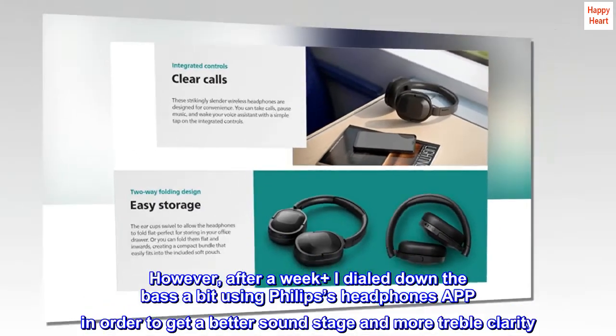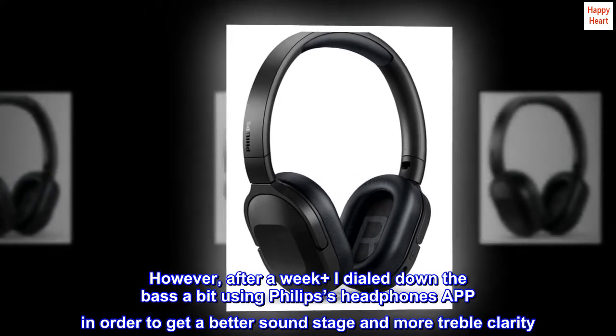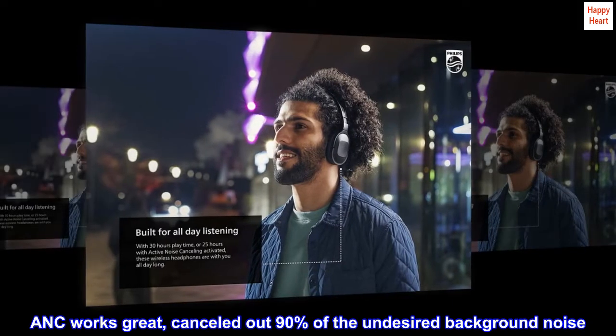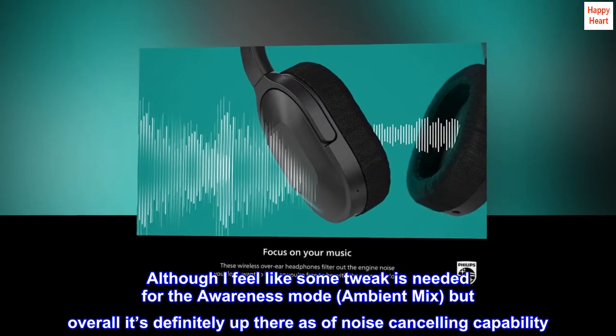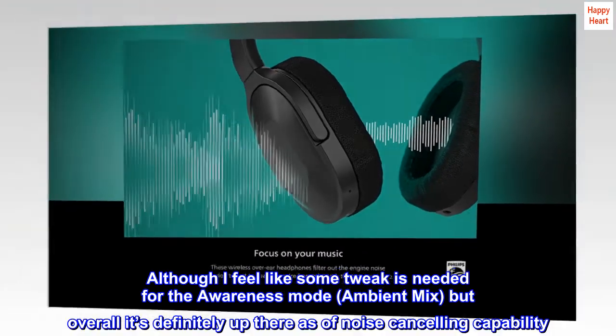However, after a week or so I dialed down the bass a bit using Philips's headphone app in order to get a better soundstage and more treble clarity. ANC works great, cancelling out about 90% of unwanted background noise. Although I feel like some tweaking is needed for the awareness mode and ambient mix, overall it's definitely up there in terms of noise-cancelling capability.